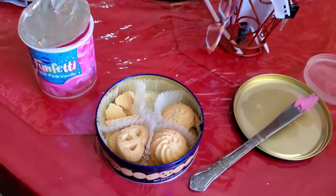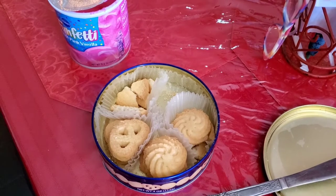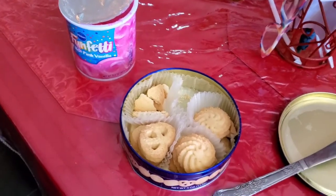Mmm! Amazing. There you have it — some Frosted Danish Butter Cookies.